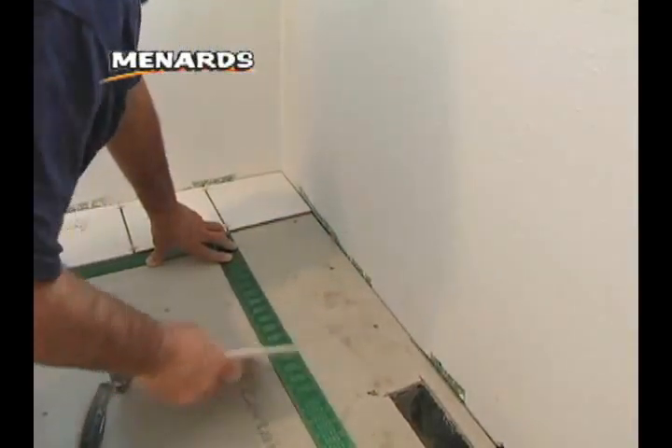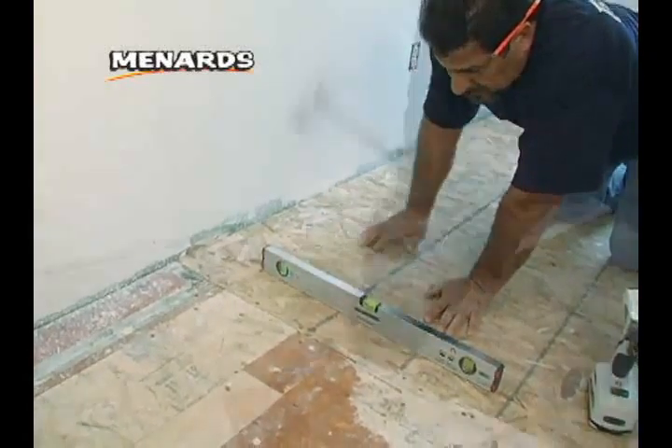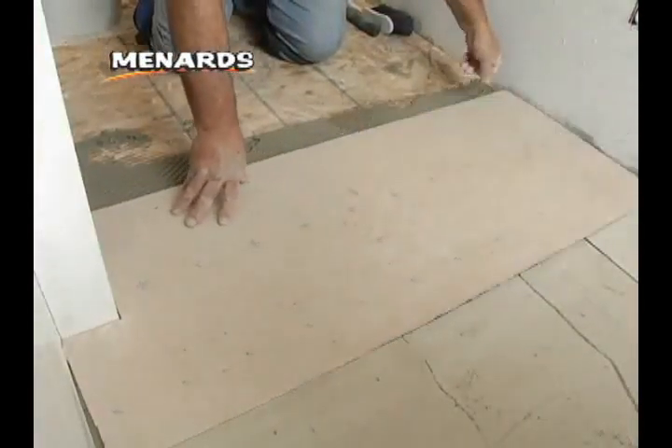Installing a new floor can be a long process, but there are steps that you can take to make installation easier. On this episode of Around the House, we'll show you how to prepare your floor surface properly so installing ceramic tile provides long-lasting, professional results.